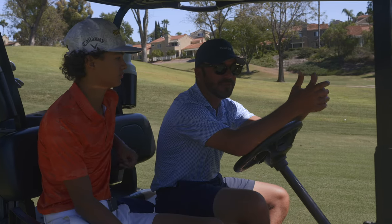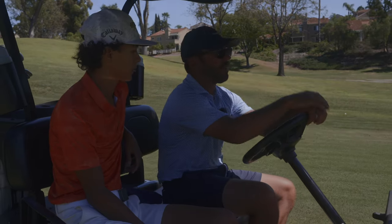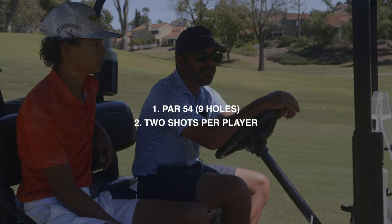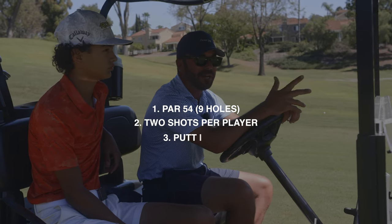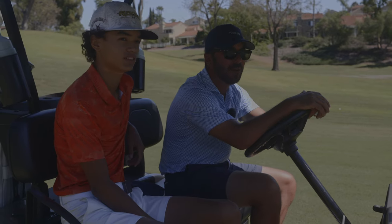Wedges are important. 70% of your score is inside 70 yards. So what we're going to do — one thing we did the other day — play a par 54. Two shots that I pick inside 100 yards, typically inside 75. Could be 30, could be 40, could be 75. We're going to hit two shots each from there, and you've got to putt it out. We made a goal of trying to shoot 45 or lower.